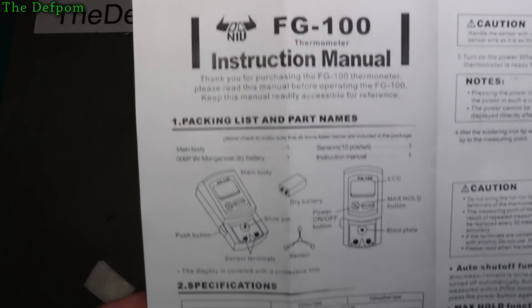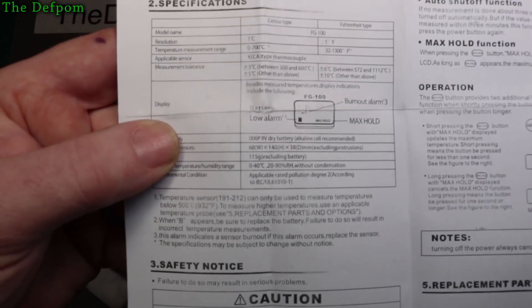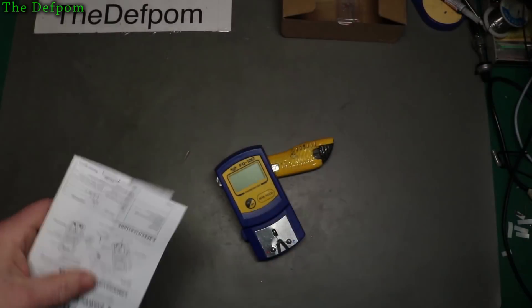Here we go — make it nice and big and hopefully you can see and read the manual if you so desire.